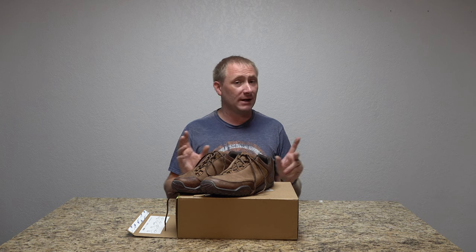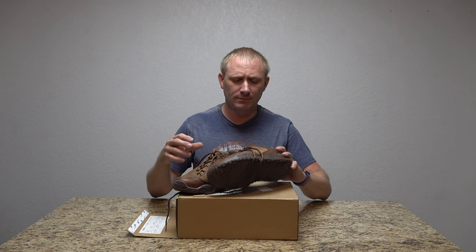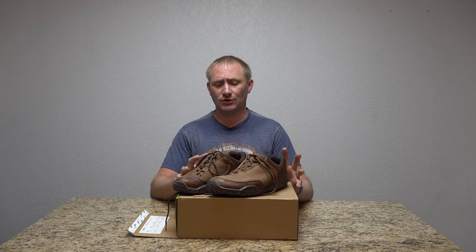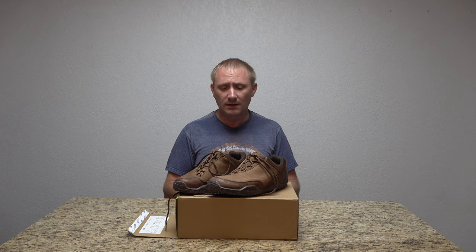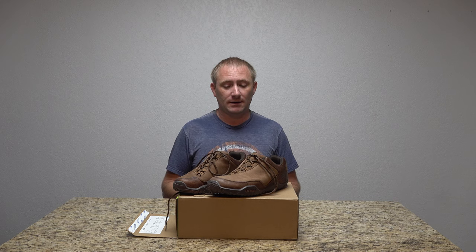They are unique — I'll give you that right off the bat. This is their Chicane series in the Mustang Brown color. Retail on these sits at about $145. I actually reached out to Kuru after finding them on their website. The information I was reading about them was very unique, and I really wanted to show these as an option for people that may have some foot pain.